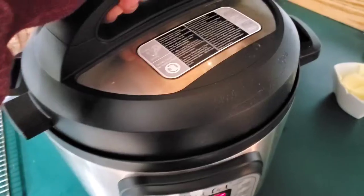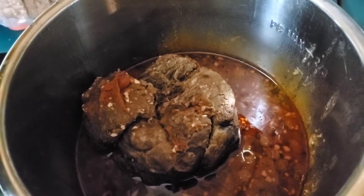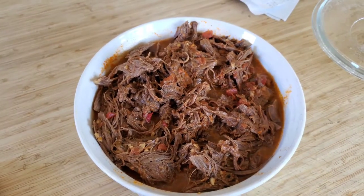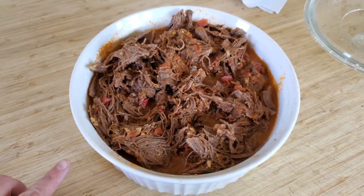Use a spatula to release the pressure from the valve and safely open the lid — you'd normally do this after a 10-minute natural release. This is day two of the meal; there was no way I could have pulled it out last night since we had dance and I had to stay to help. I got home around 8:30 and pulled it out, and it looks and smells amazing.